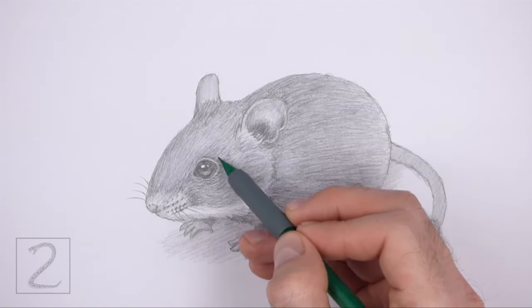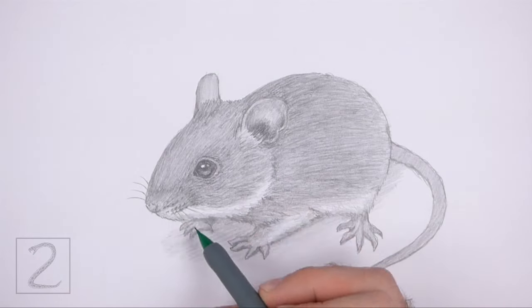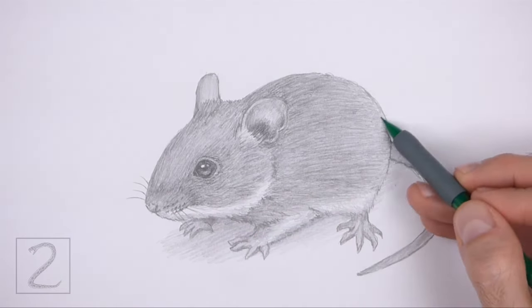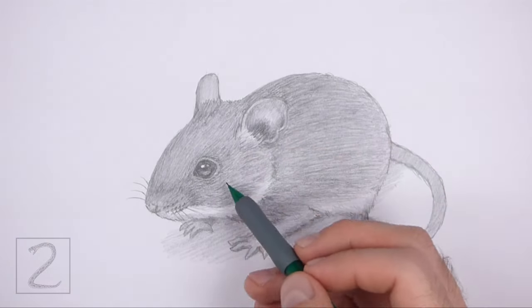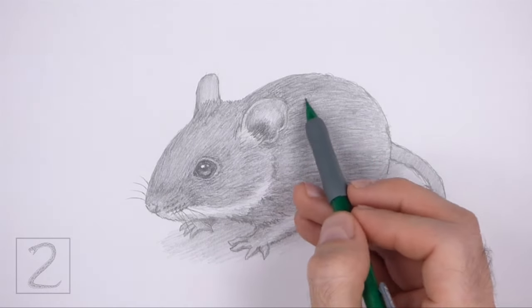And that's it for the mouse. Don't forget to pause the video to draw at your own pace. Also, please visit howtodrawanimals.com where every step of this tutorial is broken down into an individual image. If you enjoyed the video, please leave a like and a comment. Also, subscribe for more videos in the future. Thank you for watching and until next time, keep drawing.